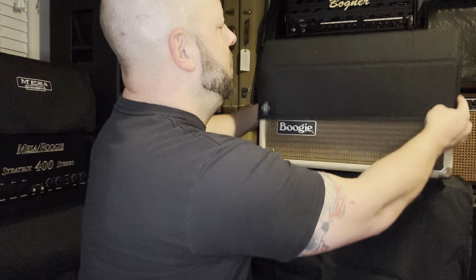Nobody wants combos. I don't like combos. They're cool, they're loud, they do their thing, but they just don't have that bottom end. I'm used to a 4x12, so when you're used to a 4x12, it's really hard to just use a 1x12 unless it's a very specific scenario. But without further ado — boom — that is a Mesa Boogie Mark 2B, and this one is the later model RP9C.